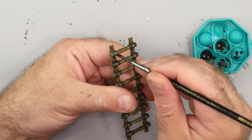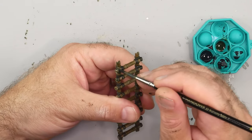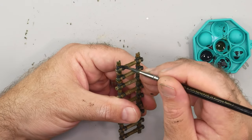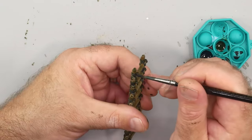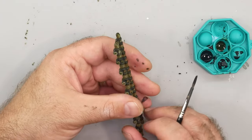It's easy to treat a simple object like this ladder as if it's almost flat and just has two sides. But you'll want to look at it from above, below, and each side to make sure you didn't miss any points where the rope twists around the ladder. A quick little tap of the brush loaded with Black Templar usually takes care of it.